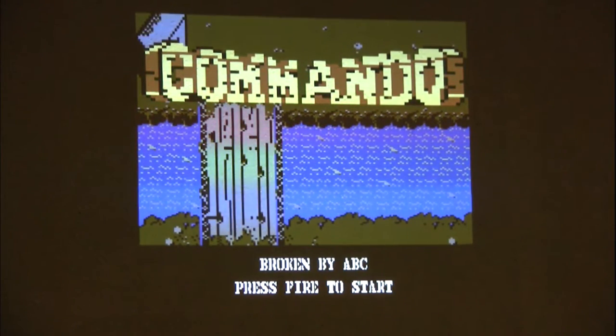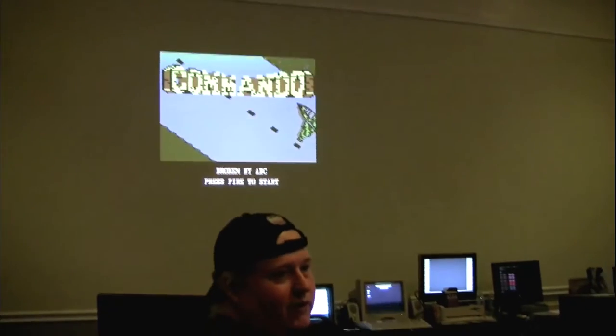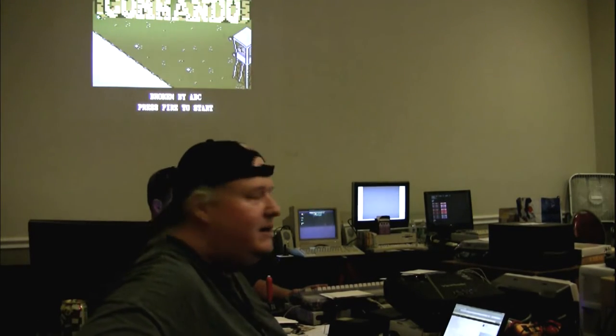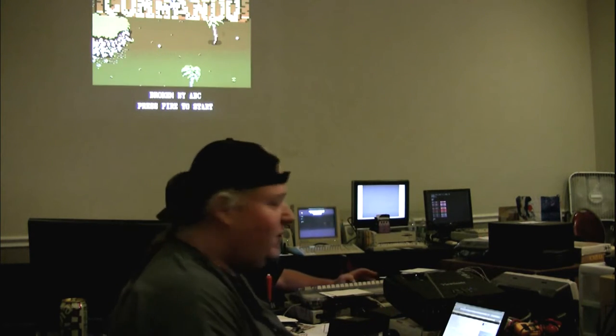The MIST board has standard DB9 ports supporting Sega Genesis, Amiga, and Atari 2600 joysticks. There's also USB controller support on most cores, though each core has to individually implement it — it's not a low-level system feature.